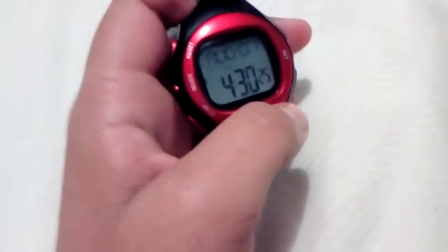Hey guys, the video I made before this was the Exonics watch. Now I'm gonna do a video on this watch — it doesn't have a brand. I picked it up from Arthur Daly's warehouse. I don't know if they have those in America or the UK, but they definitely have them in Australia.